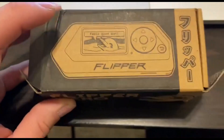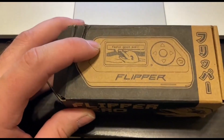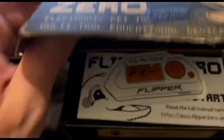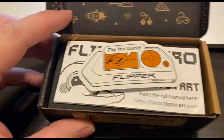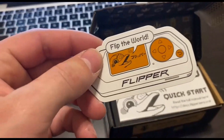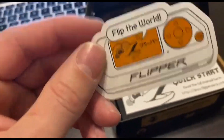It says 'feels good, man.' And let me tell you something, that's kind of ironic because I paid $240 on Amazon. So, yes, it feels good. Hey, look at that. What is that? It's a sticker. 'Flip the world.' Now you can stick it on your forehead and tell everyone that you were the proud owner of a Flipper.